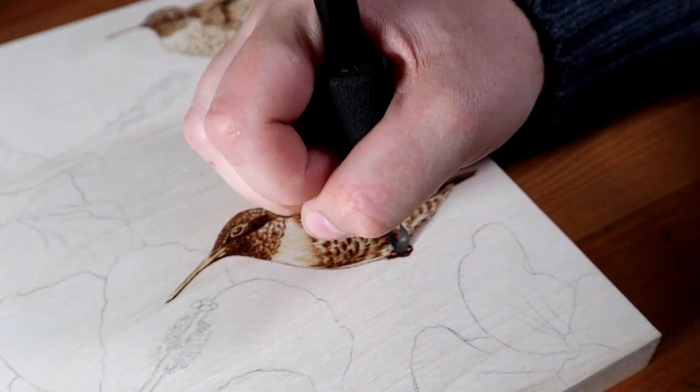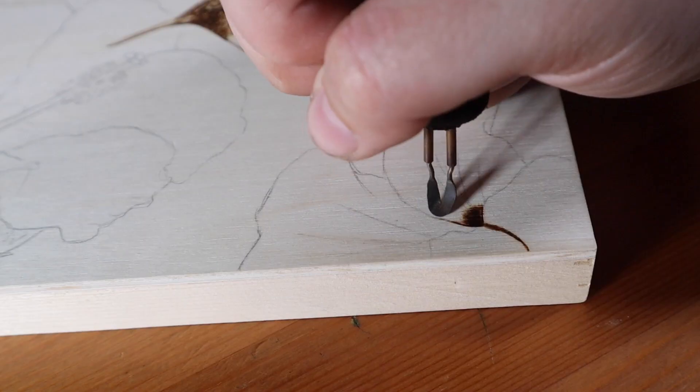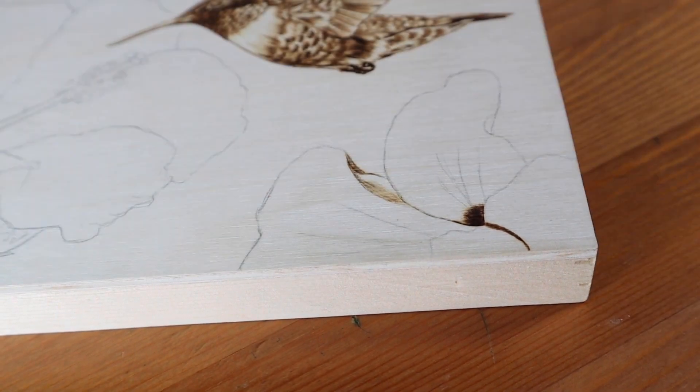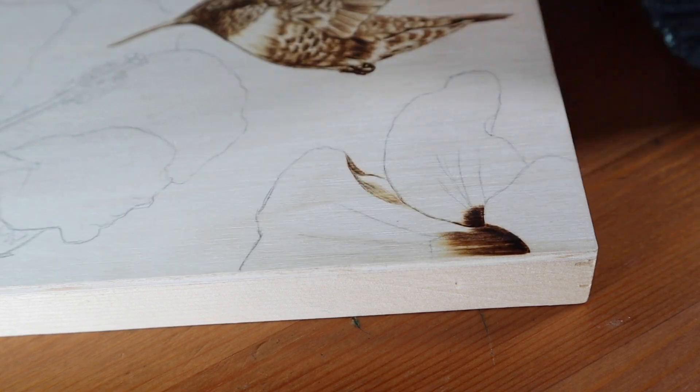I went over these a few times because I wanted the shading to be fairly dark. I did this because I wanted the hummingbirds to stand out, and I knew that when I added the color some of the contrast would be covered up by the paints. The way I like to add color, the burning will mostly show through, but the watercolors are slightly opaque and do cover some of it.